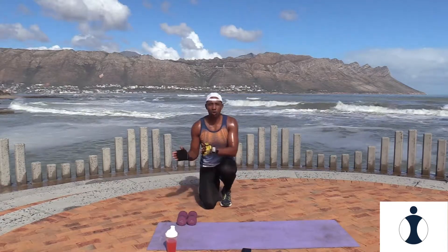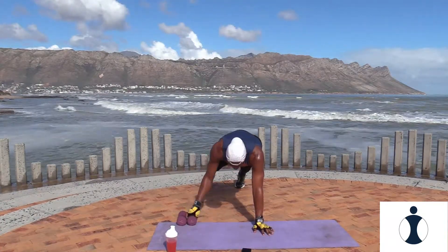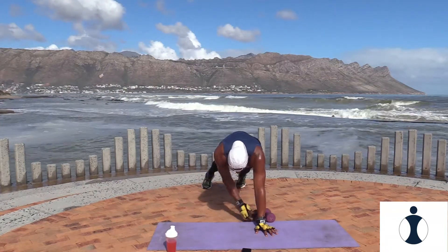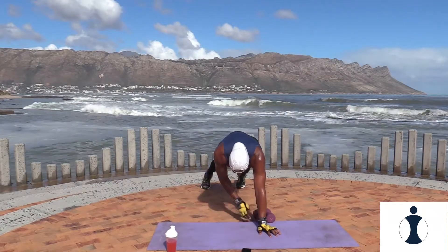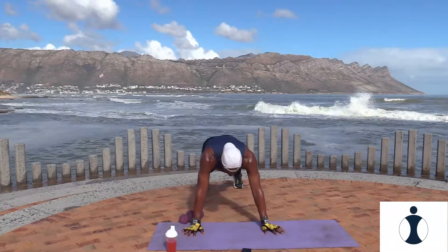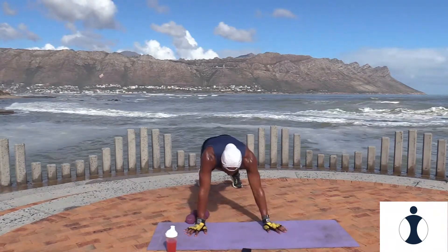Your last exercise for circuit two, round two — the high plank with the dumbbells. You swap the dumbbells over side to side. Ready? Pick it up and let's go. Cross it over, hold it back. Hold. And relax. Good.